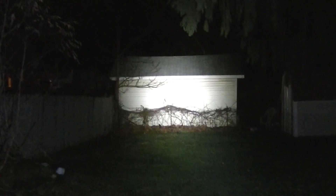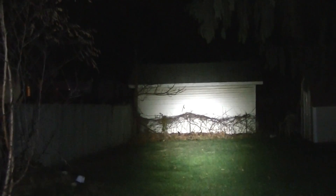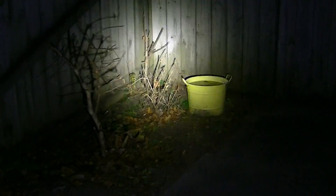Now let me take the Lumentop just for comparative purposes. Remember the Lumentop does not zoom — it is a fixed beam light. Right now it is on low, here's medium, and here's high. So here we are on the top mode on the Lumentop, and that's what you see. There's no focusing of the beam — it is fixed. There's high, there's low, there's medium, and there's high.